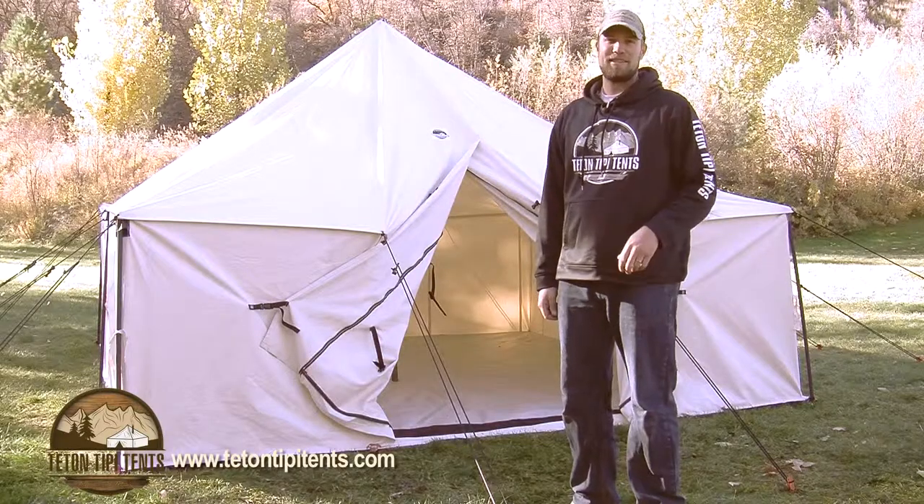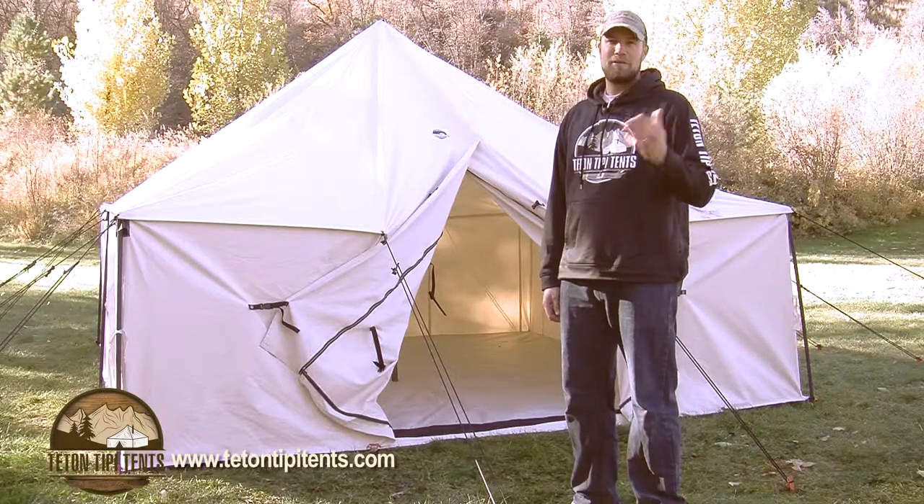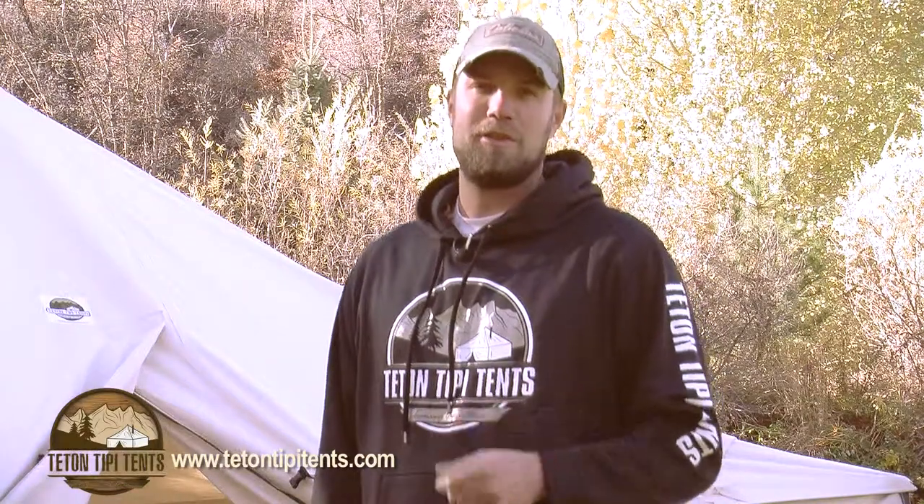The Teton Teepee Tent is designed for a variety of outdoor persons — whether you're a hunter, camper, scout, or outfitter, the Teton Teepee Tent is for you. Go get yours today.